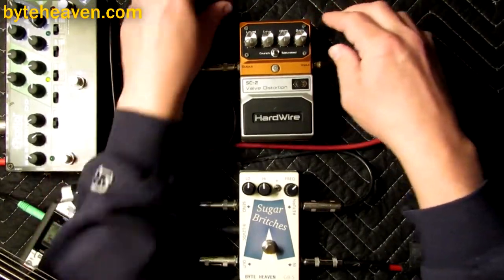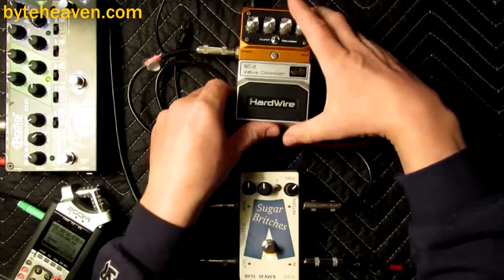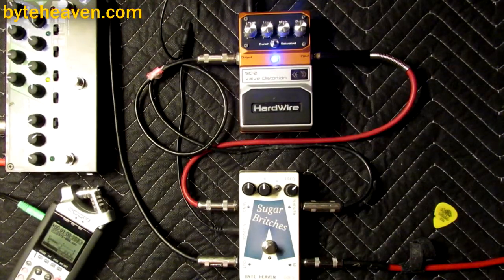This will be better plugged in, won't it? And perhaps powered. Turned on. All right, let's just hit it bypassed.